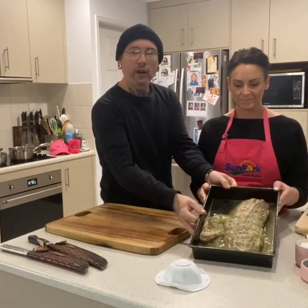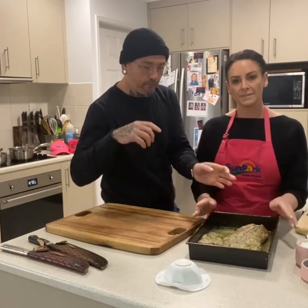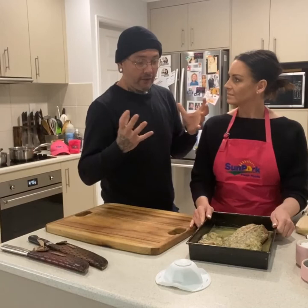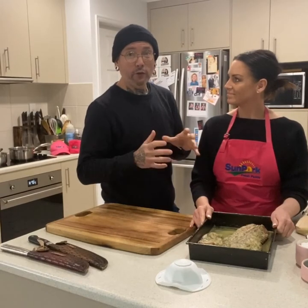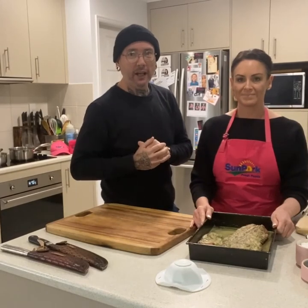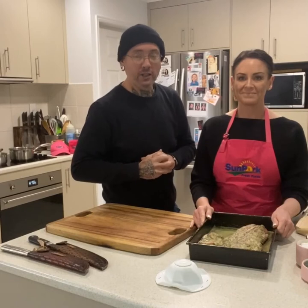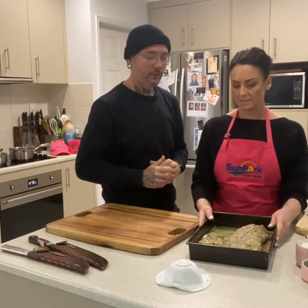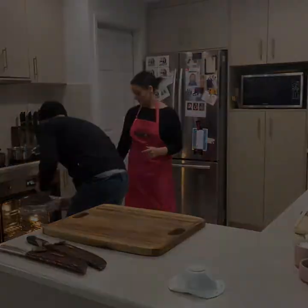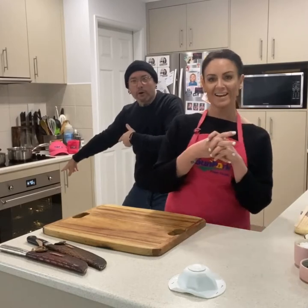We've already done it, so we've marinated it overnight — pretty much all the ingredients into a processor, whisked them up, covered that pork rack. Absolutely delicious. Get it in the oven, four to five hours at 150 degrees, and then we're going to pull all the bones out, slice the meat up, and assemble our San Choi Bao style Asian pork ribs. Let's put the Sunpork ribs in the oven.